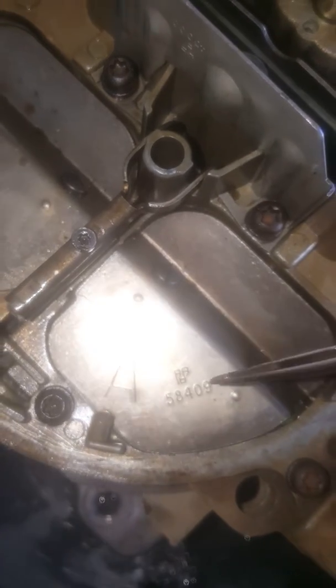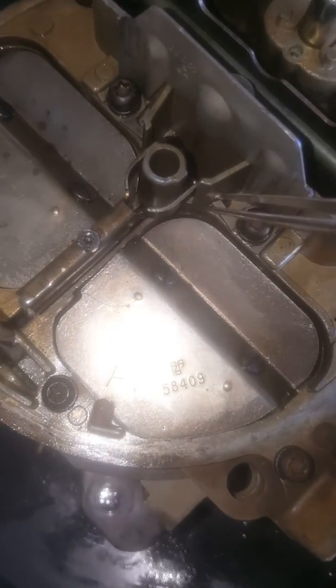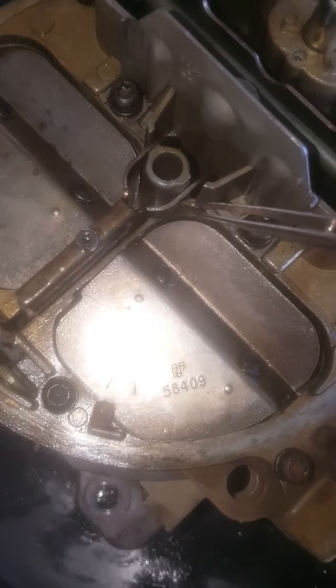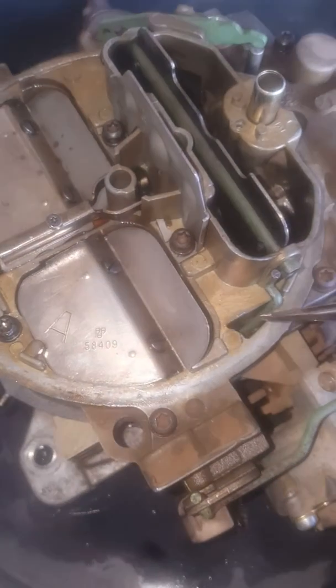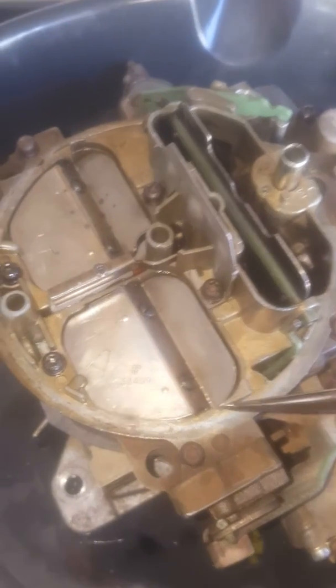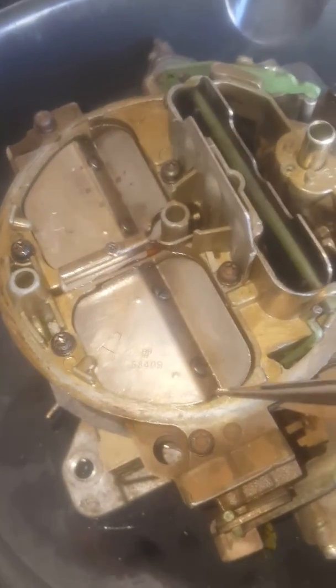I'm getting about 3% CO on the smog machine. It's not crazy rich, but it's just enough. I used to be able to lean out this carburetor until I can make the engine die, and this time no luck — it still runs great.